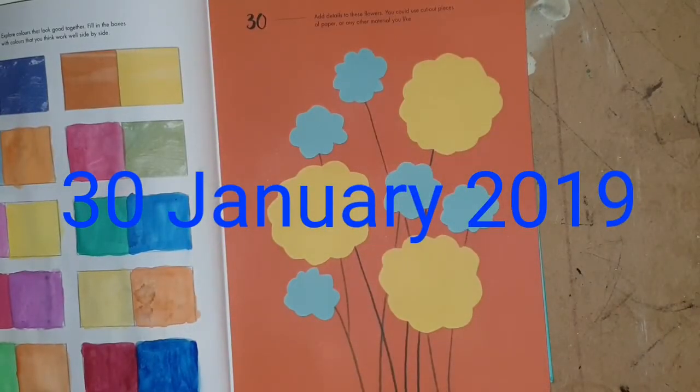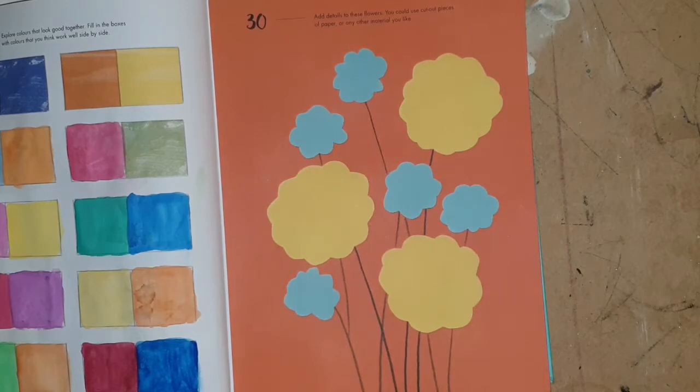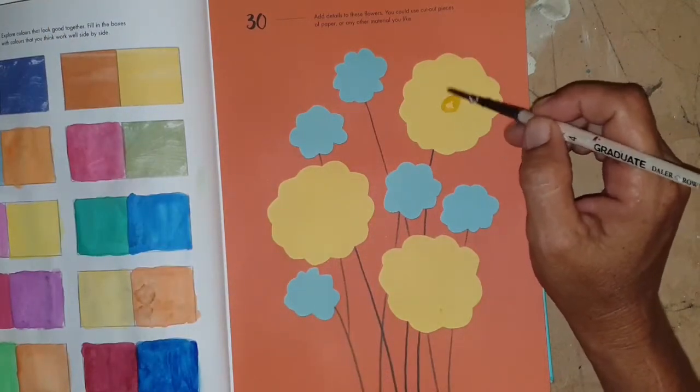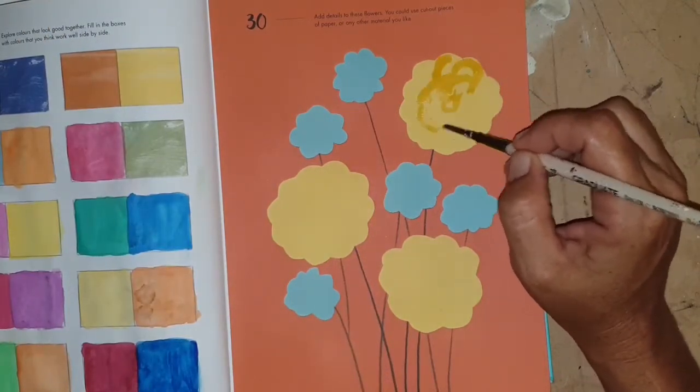Hello, you're back with Kathy the Arty Mummy and my 365 days of art. We are on to day 30 and our prompt today is to decorate the flowers.